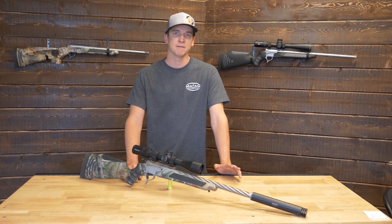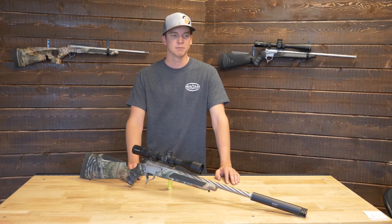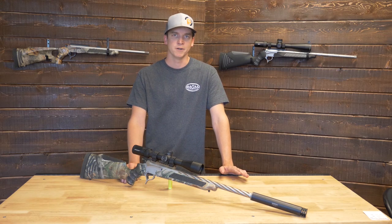The powder speed is going to be fast to medium — you're going to be in the Varget and H4895 region, a little bit faster or slower depending on what you're shooting.